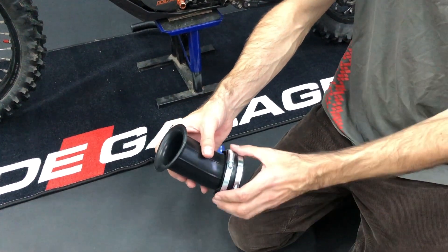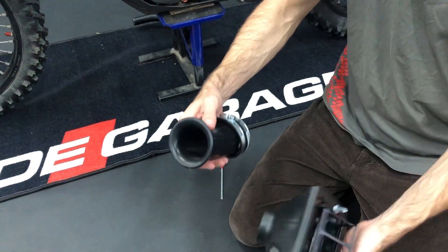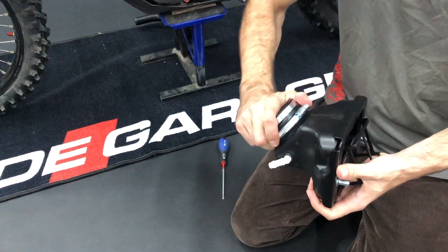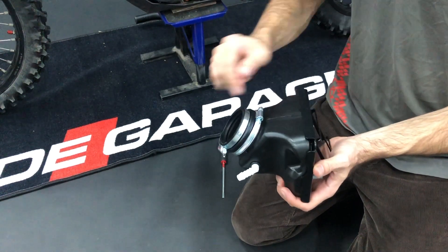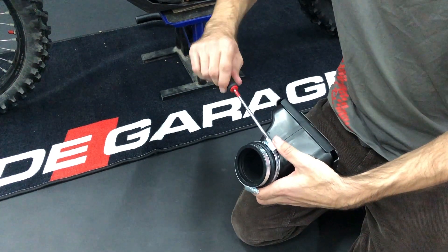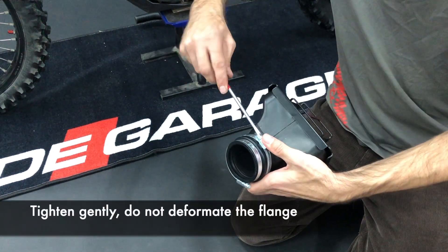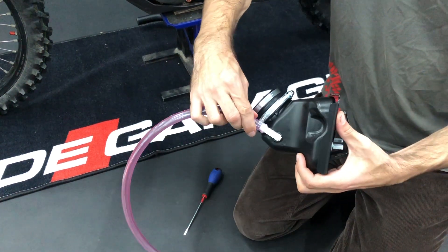Now you take the flange. You can put the sleeves on but they have to be very loose, otherwise you won't be able to insert it. Squeeze it with your thumb and put it inside. Here is a mark for the middle — put it middle on middle. Now you can tighten the bigger sleeve, but be careful because this is plastic so you can over-tighten and damage it. You tighten only until it doesn't turn around — this is enough. Now you prepare the tube.